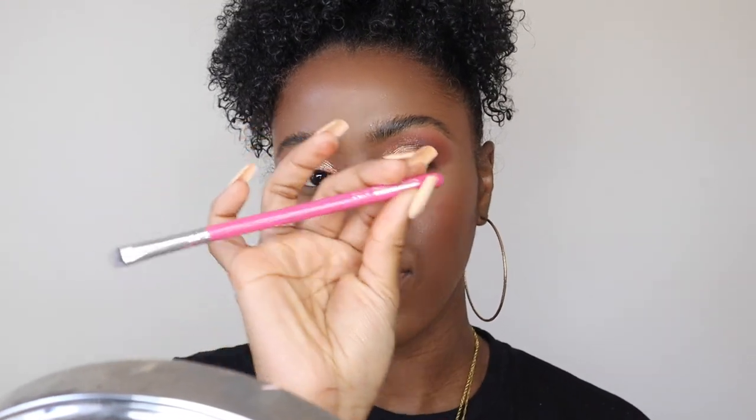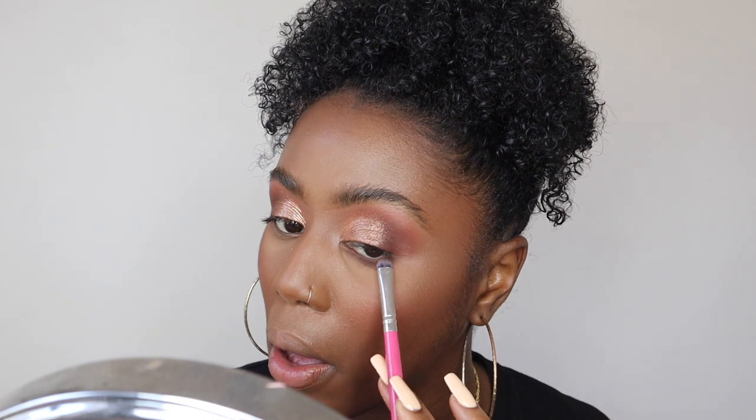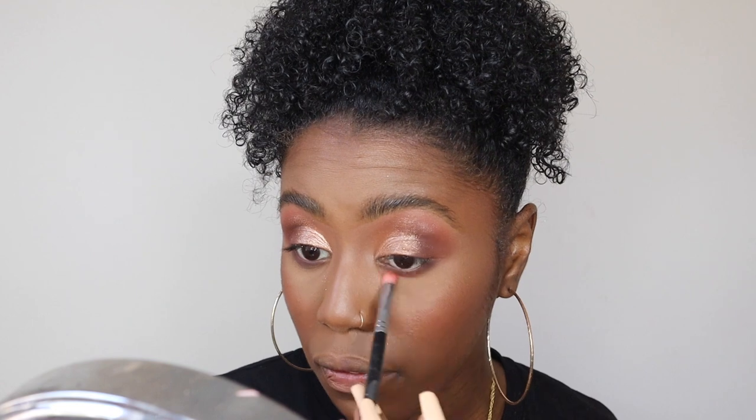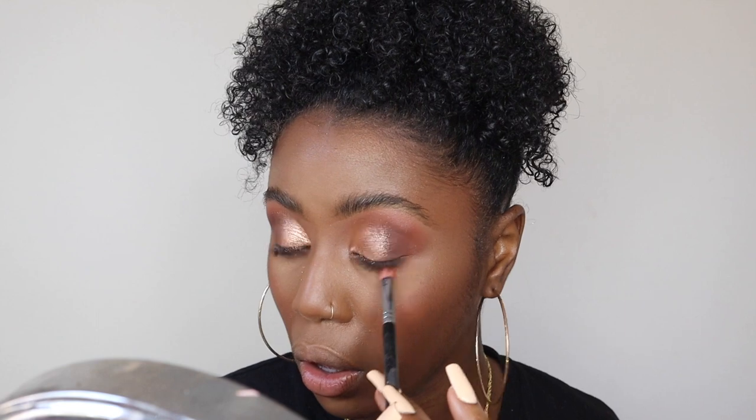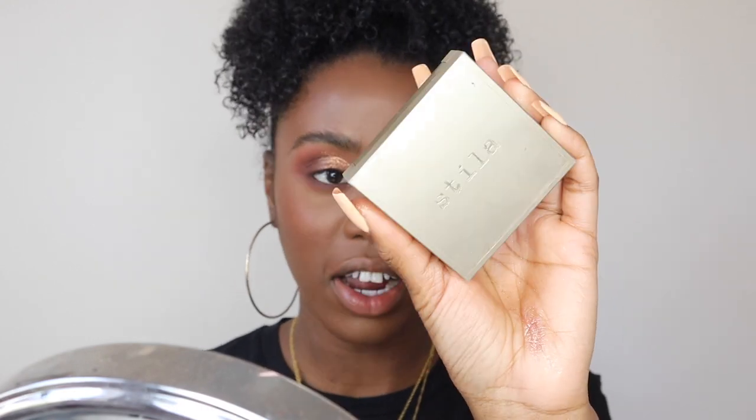I'm going to pop some eyeshadow on the bottom lash line using the PC14 brush, going back in with Intuition, the deep chocolate brown, along the lash line and blending underneath. Then I'm taking the Stila Cosmetics bronze highlighter — it's so buttery and soft — and applying that.